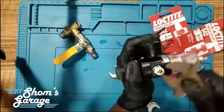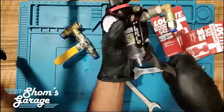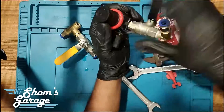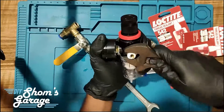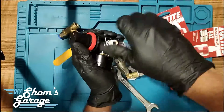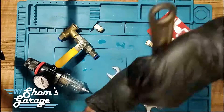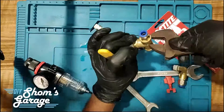The first thing you need to do is take out the entire filter regulator unit and all the fittings. For this project we will need a few wrenches, an adjustable wrench, and of course your thread sealing compound — the one I am using is Loctite 542. Then you need to disassemble the entire unit, taking apart all the joints and all the fittings.